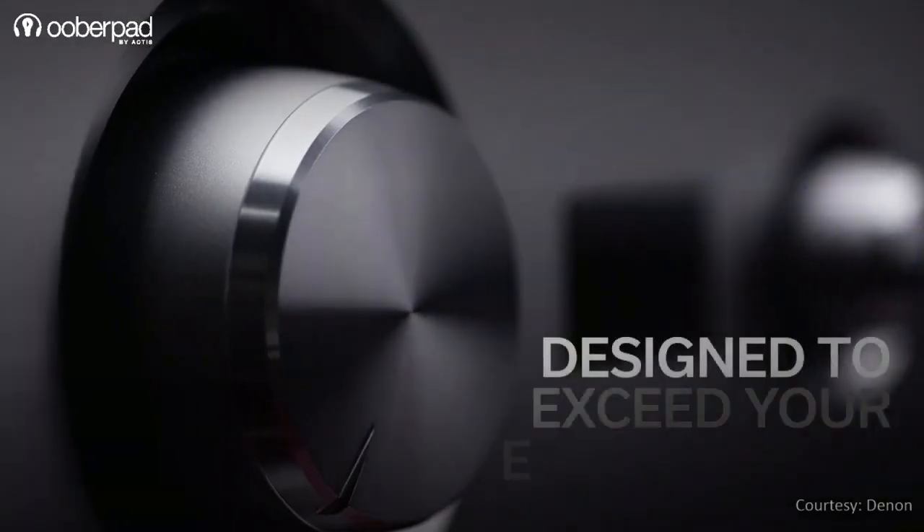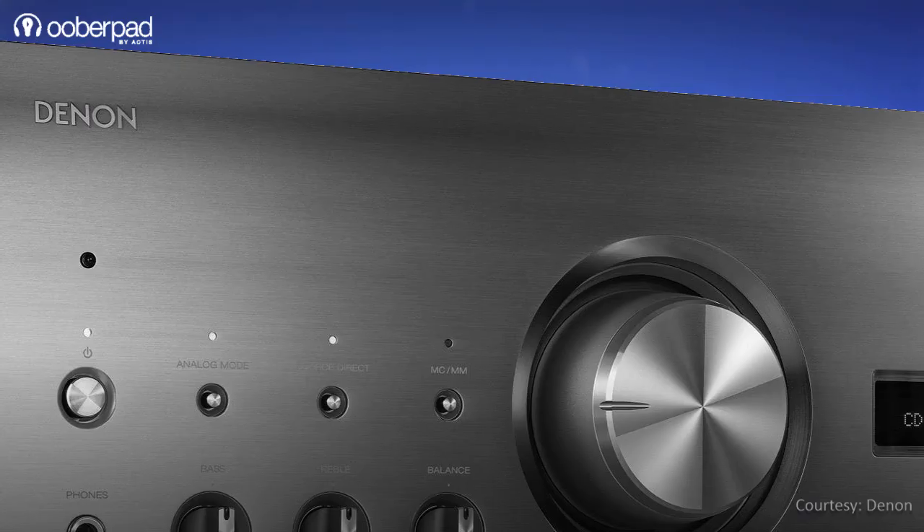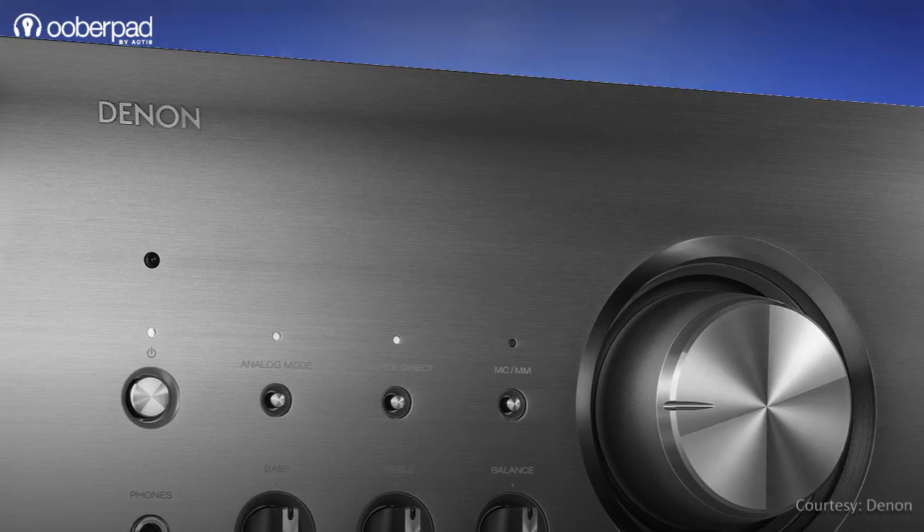Do watch this video till the end to find out what it has to offer. Before we learn more about this audiophile-grade amplifier from Denon,